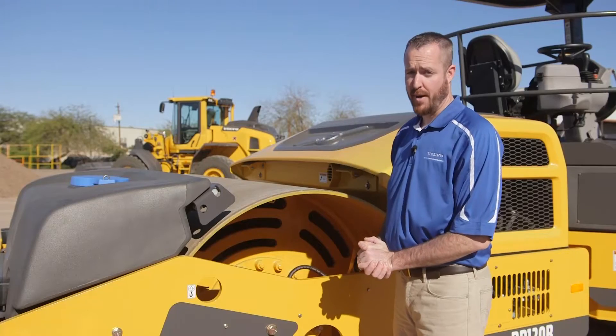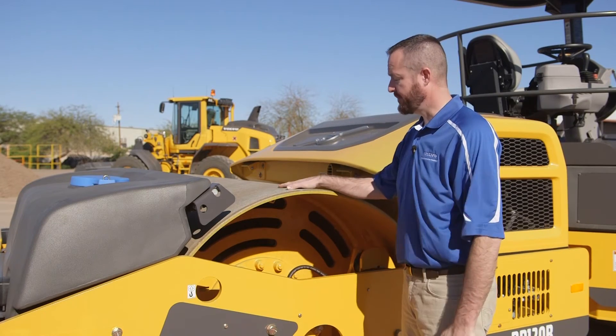Next, I'll show you the accelerometer. We mount ours on the rear drum, inside of the rubber isolators, so we can collect true unisolated vibration data.